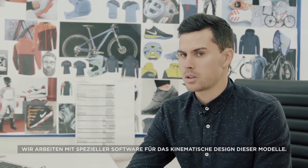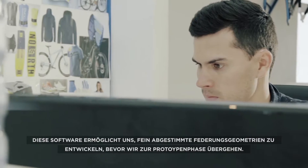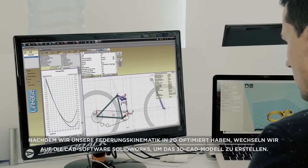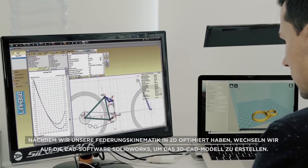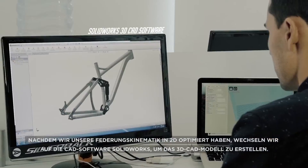We use specialist software for the kinematic design of these models. This software allows us to create finely tuned suspension layouts before moving into the prototype phase. Once we have dialed in our suspension kinematics in 2D, we then move on to SOLIDWORKS CAD software to design the 3D CAD model.